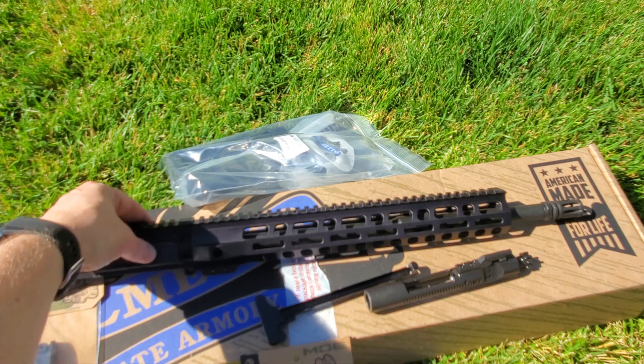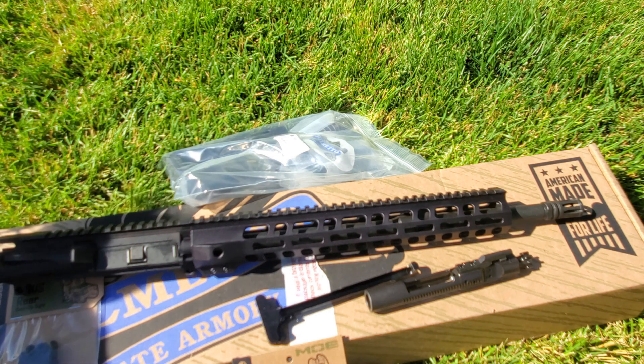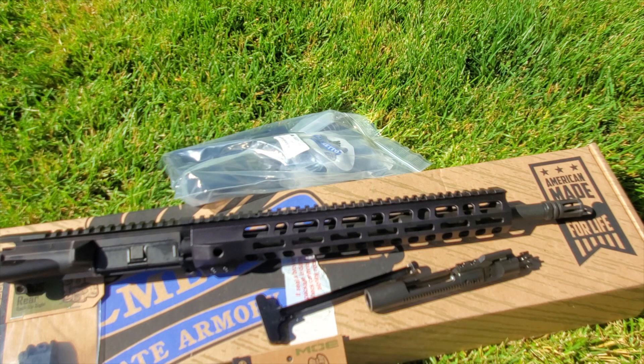This is a really nice upper kit with the FN barrel especially. Palmetto has a deal with FN to basically produce their cold hammer forged barrels for them. It's a great quality kit. If you don't know the difference between a cold hammer forged and a plain barrel — to put it in numbers, a standard barrel might last you around 7,000 rounds, whereas a cold hammer forged barrel could last up to 20,000 plus rounds.